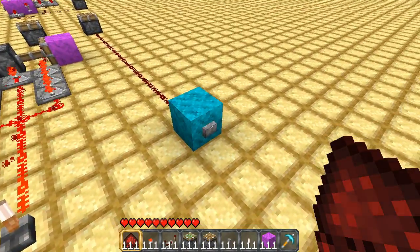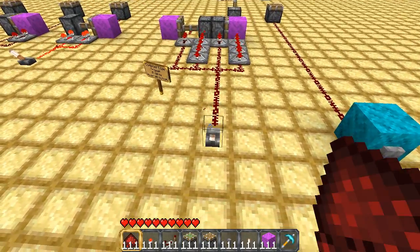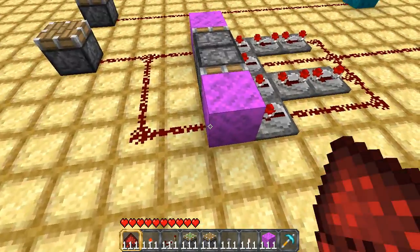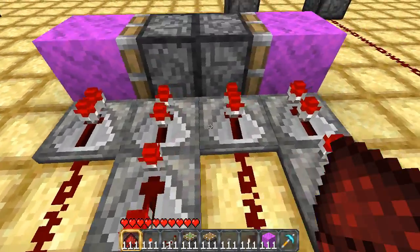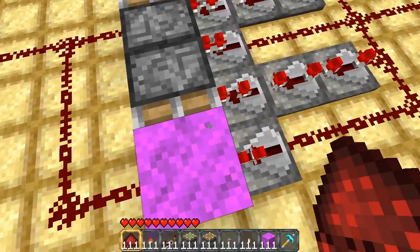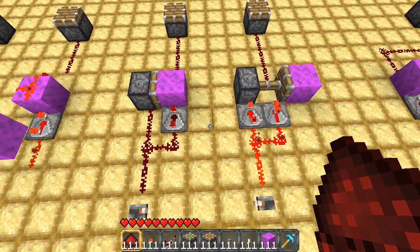And here's the regular button for comparison. So it's not too difficult to build. Just branch off 4, and then make sure you have 4 repeaters here. The repeaters there are so that the wires don't cross, and also so that the signal does not repeat. The pistons make it a lot smaller.